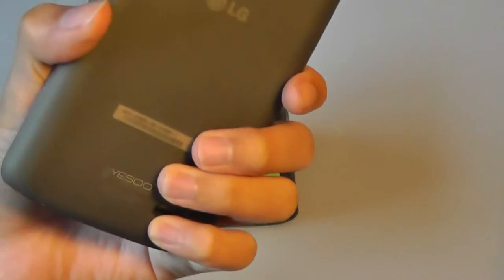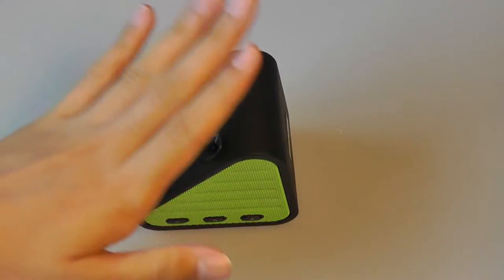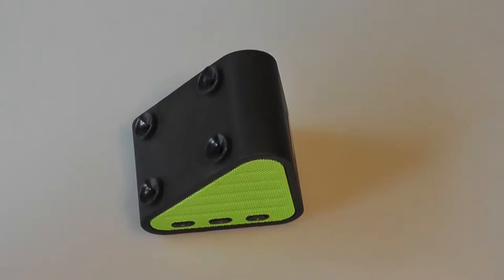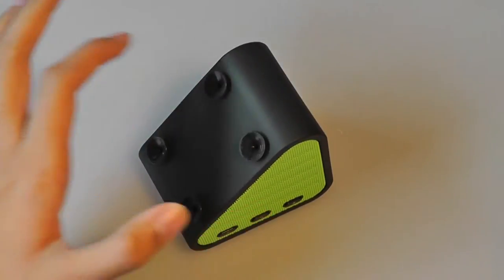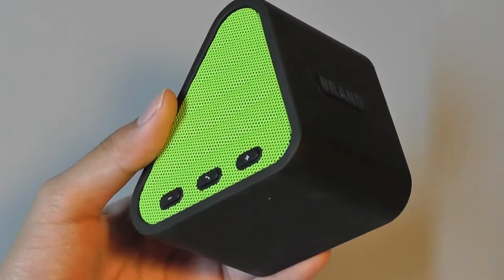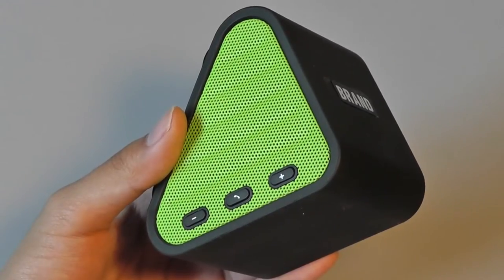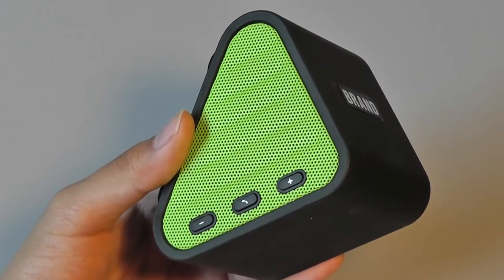The suction cups also don't leave too much of a mark, which is good. One disappointing aspect though is if your smartphone doesn't have a very slick surface, or if you have a case installed on it, it's going to be more difficult to attach your phone to these suction cups. You can put a little bit of water on them to ensure the connection between the phone and speaker is more tight. I'm also impressed with the microphone and speakerphone quality. If you use it in public, there is no noise cancellation for the microphone, so it will pick up some background sounds. However, in the office or at home, it works nicely.